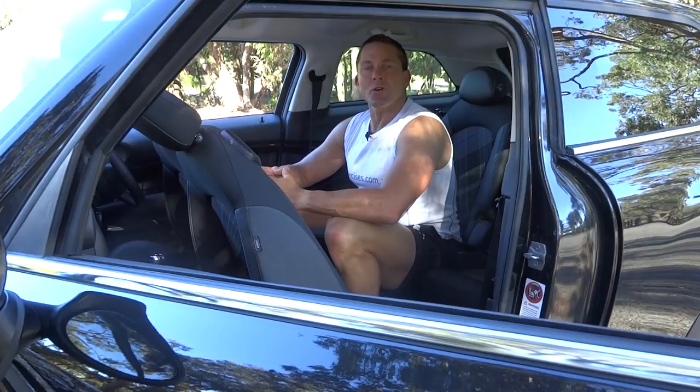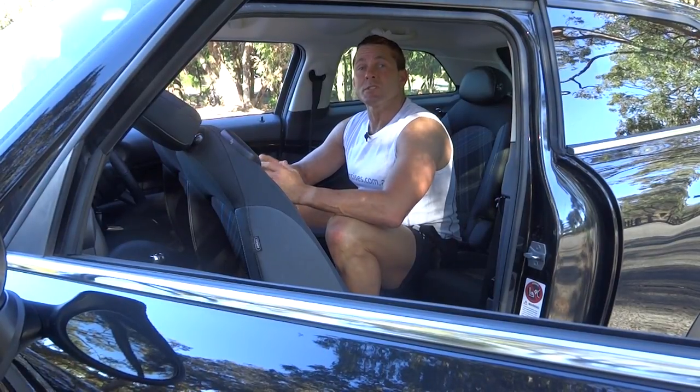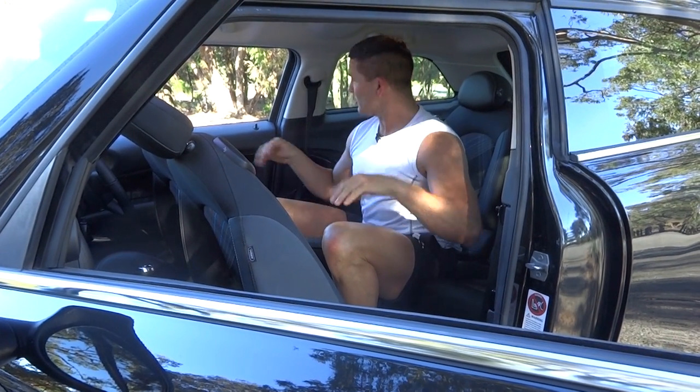G'day, Dimitri speaking from exercises.com.au. Today we're doing car exercises and we're going to do some seat belt flies, really targeting our upper body and isolating those pectoral muscles.